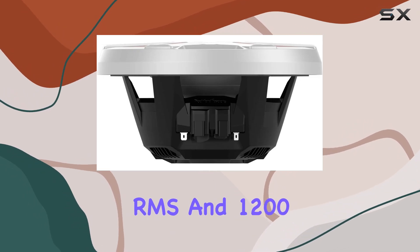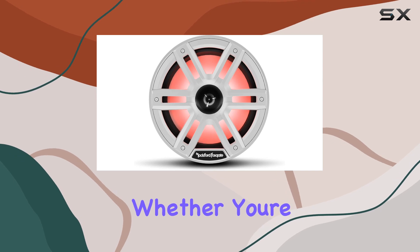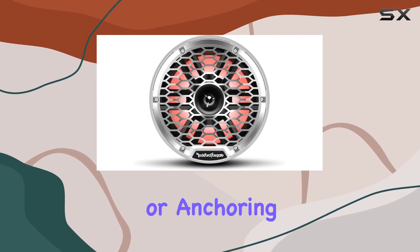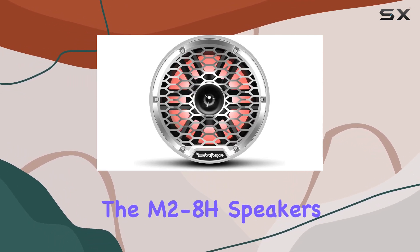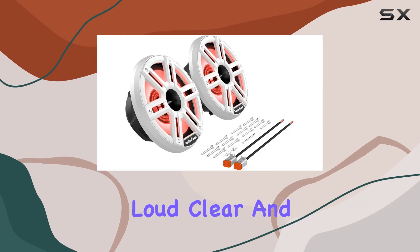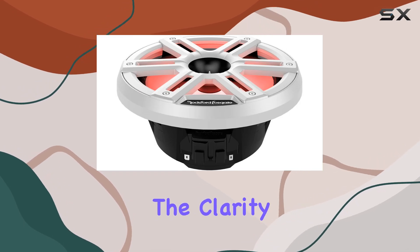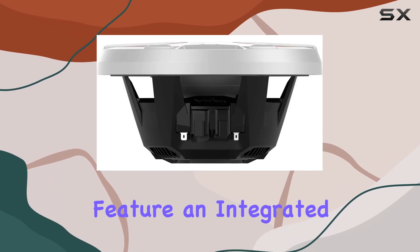With 300 watts RMS and 1200 watts max power handling, these speakers pack a serious punch. Whether you're cruising at high speeds or anchoring for a relaxing day on the water, the M2-8H speakers ensure that your music is loud, clear, and distortion free.